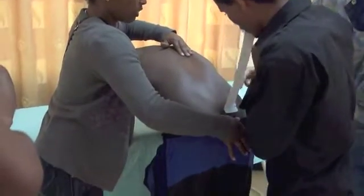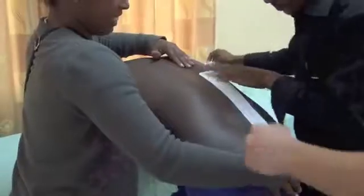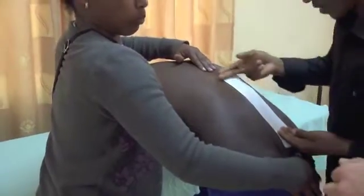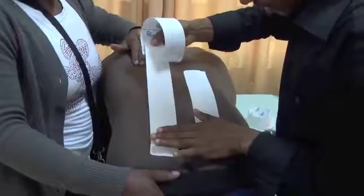Two centimeters. Two centimeters. Reposition the base. Very good.